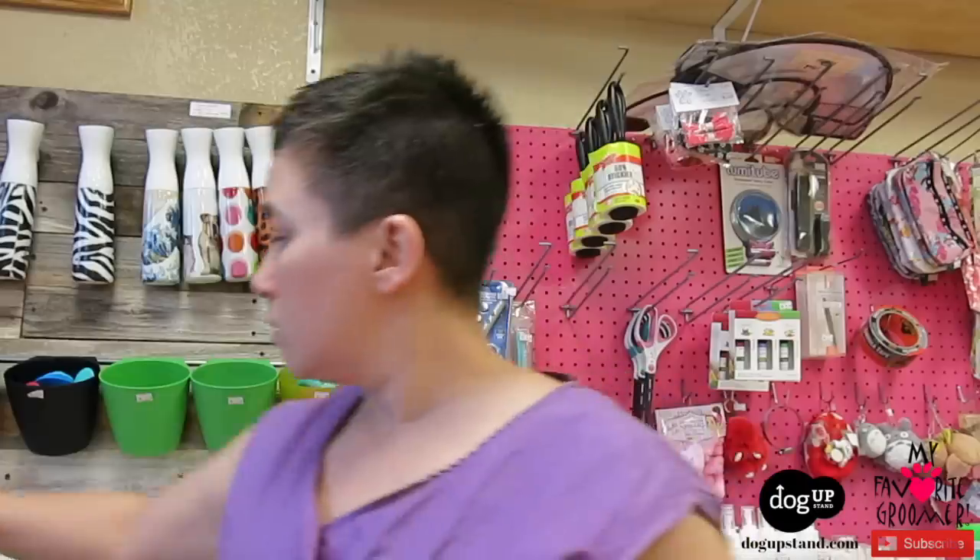We used to brush pets' teeth regularly with pet toothpaste — they have malt-flavored pet toothpaste that smells like dog food. I used it a few times early in my career and thought, why are we using this when I want my dog's breath to not smell like food? So I stopped carrying the malt flavor. They came up with that flavor so pets enjoy eating it, since pets don't rinse and spit like we do.